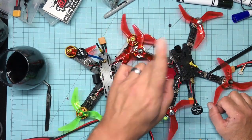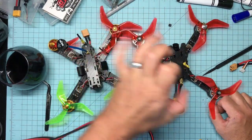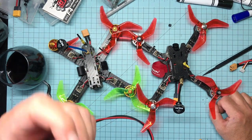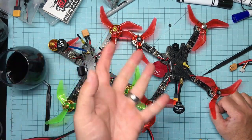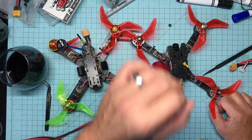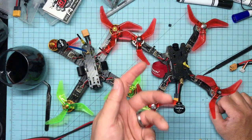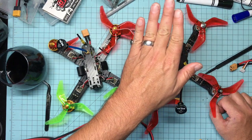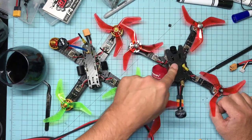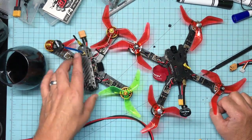Just an FYI: if you get the DYS and go into Betaflight CLI and type 'version,' it will probably come flashed with the target showing 'omnibus f4.' That's fine, but there is an actual target for the DYS F4 Pro. You can probably flash either one, but I'd go ahead and flash the DYS F4 Pro target specifically.